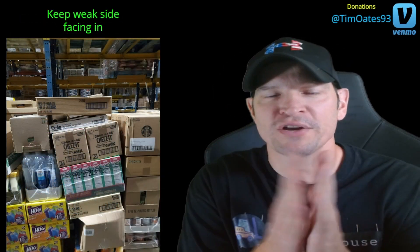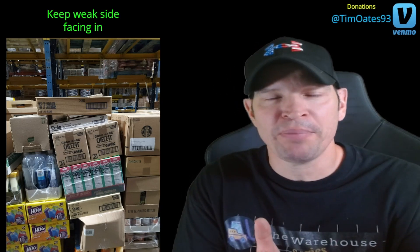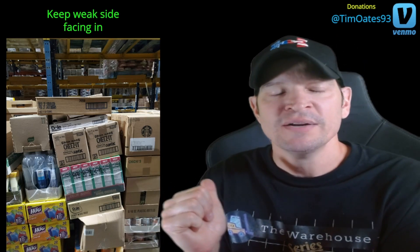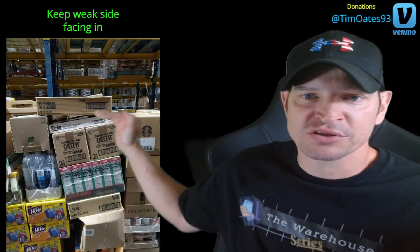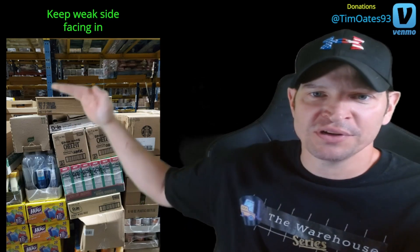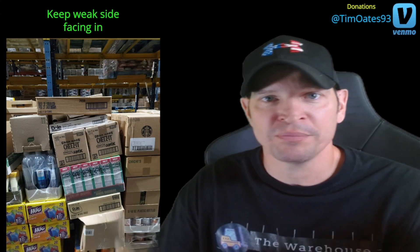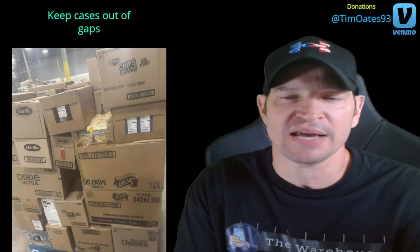Number 9: keep the weaker side of the box facing inwards. This case here — literally every case on the pallet was crushed in some way. I put the weaker side facing inwards so if it started to crush it would lean inwards. I had heavier cases on and it started buckling, so I took the heavy cases off and started stacking lighter boxes. If the weak side was facing outwards, my whole corner would have fallen. Always keep the weaker sides of cases facing inwards.